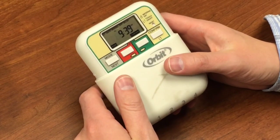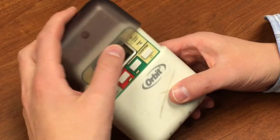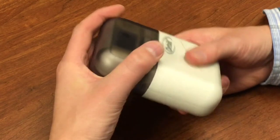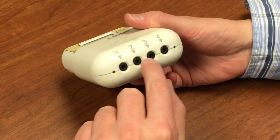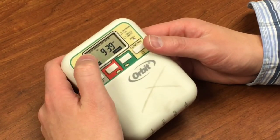We're here to show you how to program this hose tap timer. This one comes with just a small waterproof cover you slip over the top. You remove that just by pulling on there. You attach the valves here at the bottom — up to four valves, four stations. Let's go through the programming here.